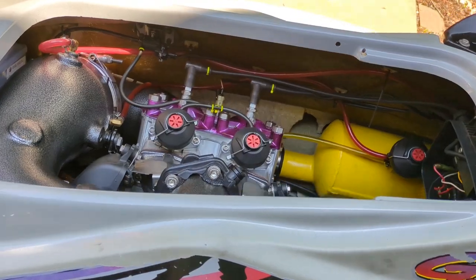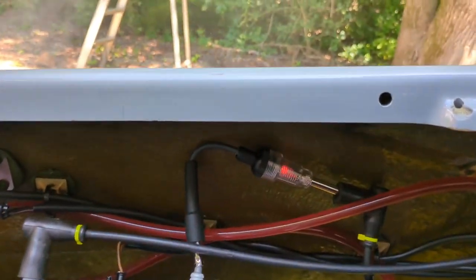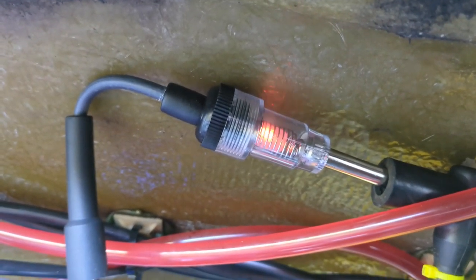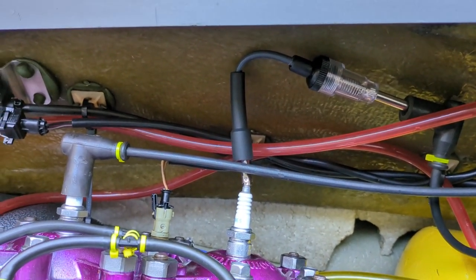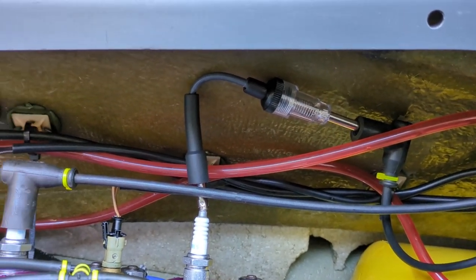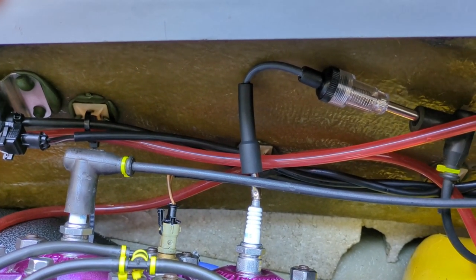Next thing we're going to do is put this inline tester in there and see what the spark looks like. I tested both of those and it looks like it's getting okay spark. I've never actually used one of those inline testers before, so I don't know what it normally looks like on any vehicle. You could see it was jumping around a little bit, but it looked like a pretty healthy bright firing - I think that part's okay.